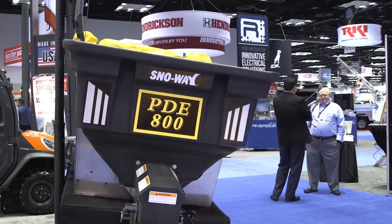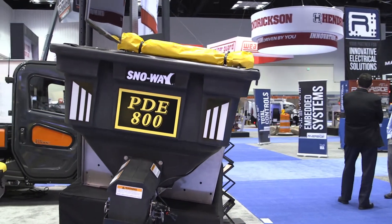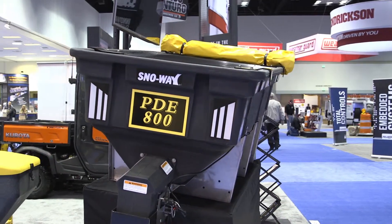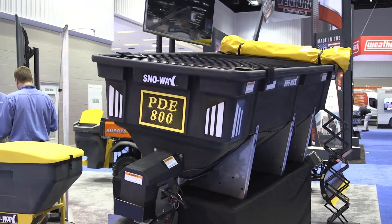We've got a whole new line of poly dual electric spreaders. We call them the PDE line — poly dual electric. One is an 8 foot, 1.5 cubic yard capacity. The next one down is a 6 foot, that's a .75 capacity.